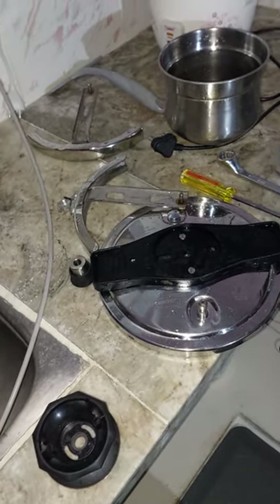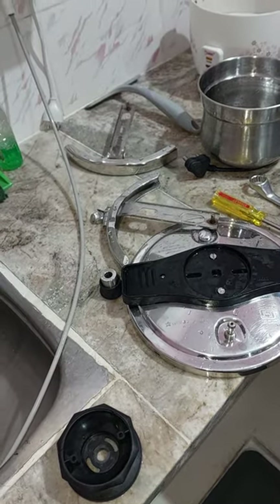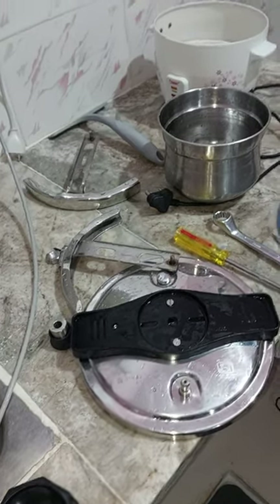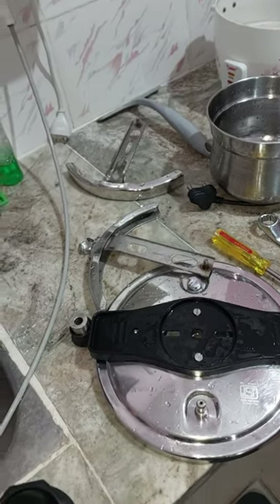Two weeks back I was pressure cooking tur dal. For one cup of tur dal I used four cups of water, but the tur dal got burnt. I tried with six cups of water and it went well.